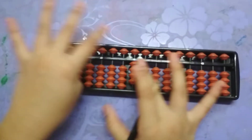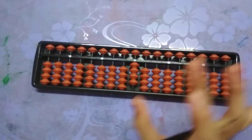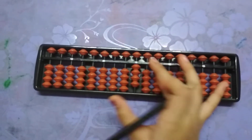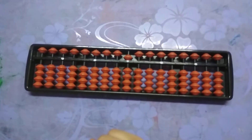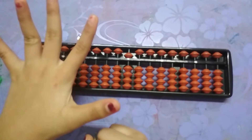Now, as I told you, these are the five ones. While doing the five, remove this four and add this five bead. That is equals to five.